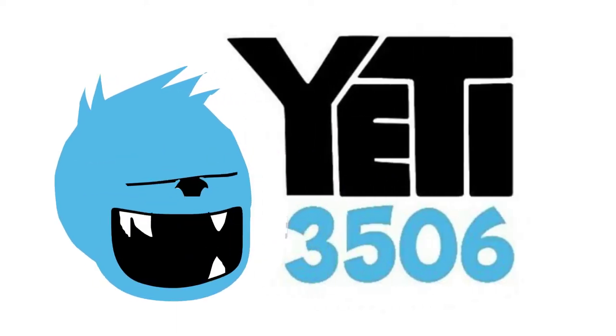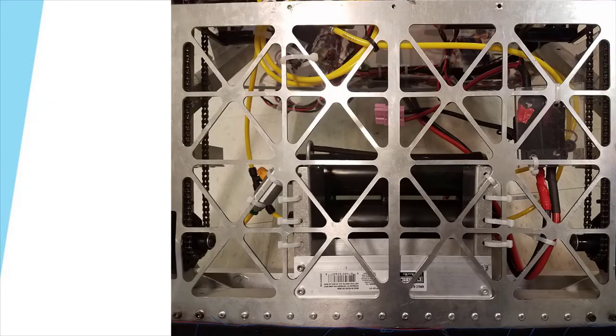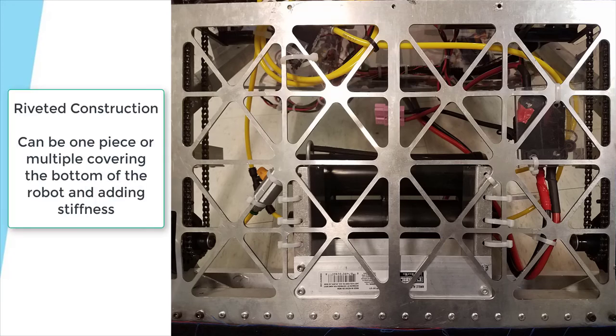To finish up where we left off in part three, we're going to continue by completing the bumpers and the belly pan for this design. The belly pan and bumpers are one of the most important parts of your robot. A good belly pan is essential for our construction type, and bumpers are almost always required by the rules in FIRST Robotics. We use a laser or water jet cut belly pan with riveted construction, and the belly pan acts as our template for squaring the robot frame during construction.